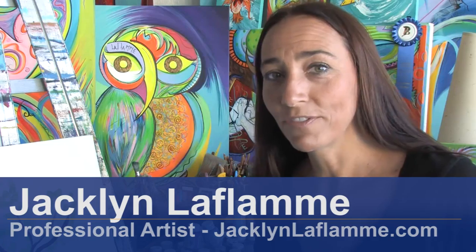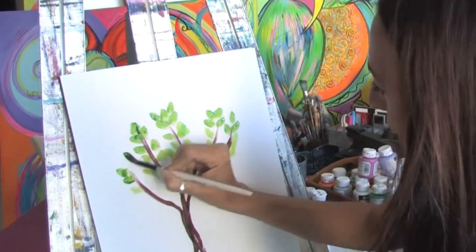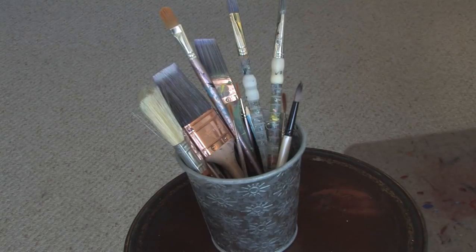Hello, I'm Jacqueline Laflamme. I'm a professional artist with JacquelineLaflamme.com. In this clip I'm going to show you how to paint a tree. You will need a canvas, acrylic paint, and paint brushes.